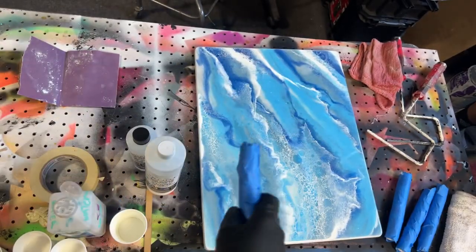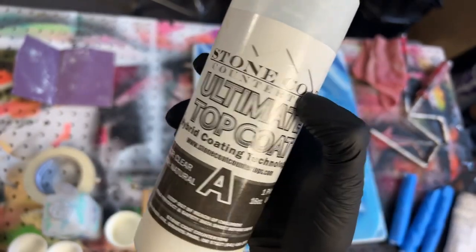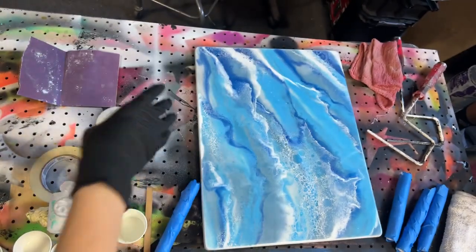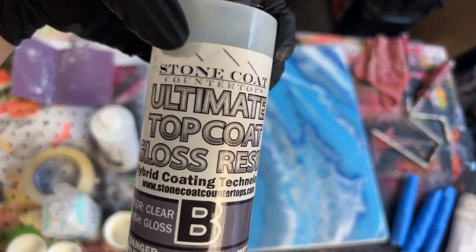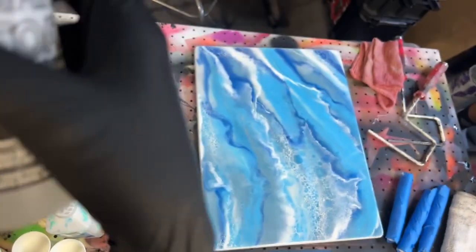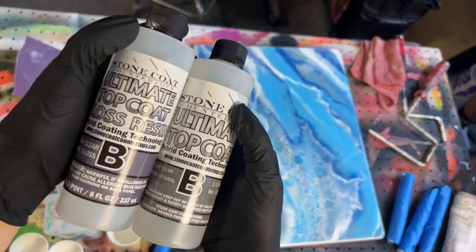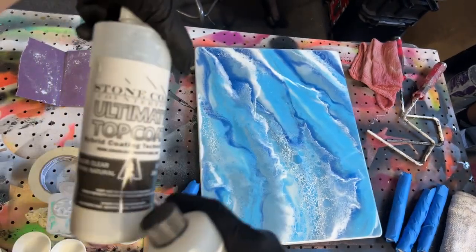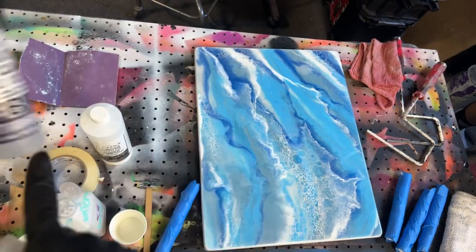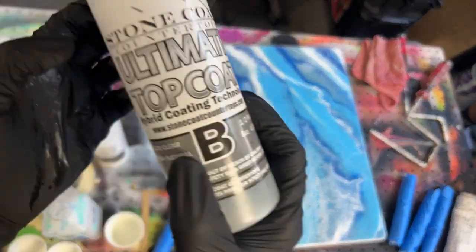You're going to need some UTC for these. We are using the top coat in matte. It says gloss, but I'm pretty sure it's the exact same thing — this is just an old bottle. If you get the gloss or the matte, the new one will just say 'ultimate hybrid coating.' If you got the gloss one it will say 'gloss' really big on it.